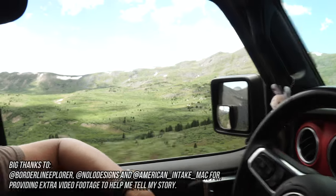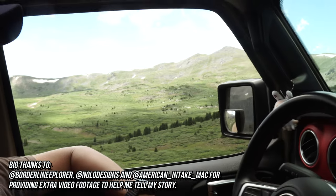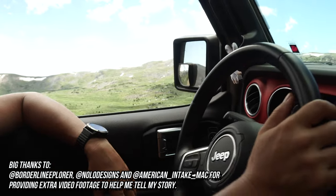Hey, thanks for tuning in to another episode. In this video, we are going to drive up Tin Cup Pass, which is over 12,000 foot elevation.